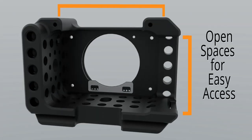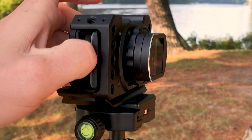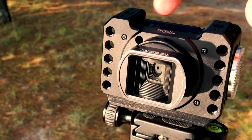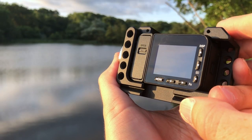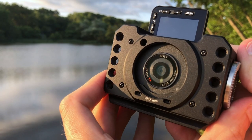The open areas around the cage allow for easy access to the camera's battery along the side and the power and capture buttons on top. Clearance along the back of the cage allows for the RX0's back screen to be flipped up and viewed from the front.